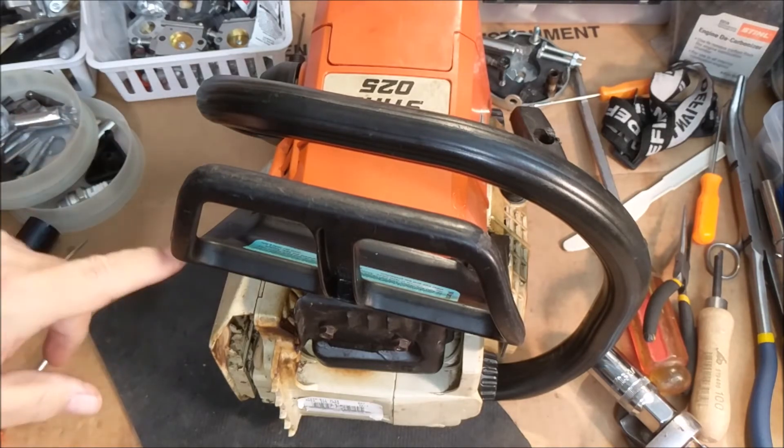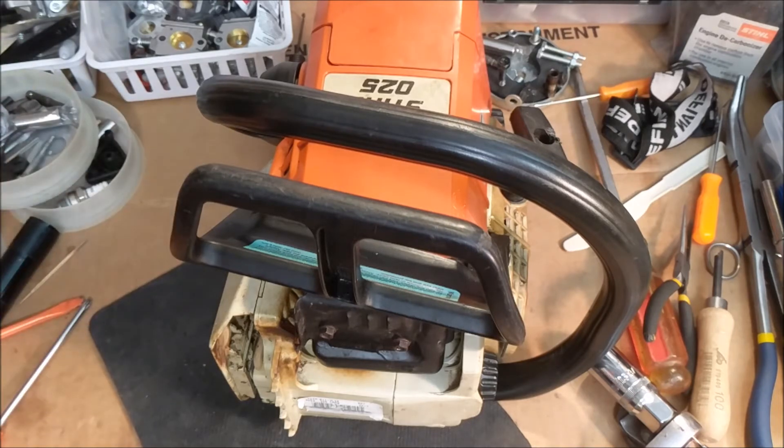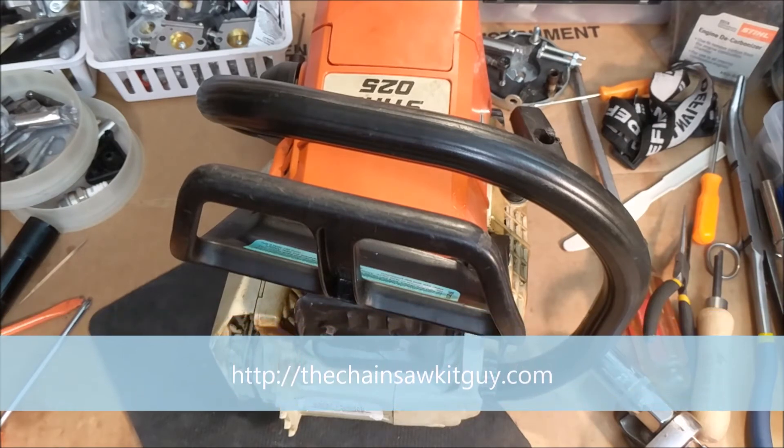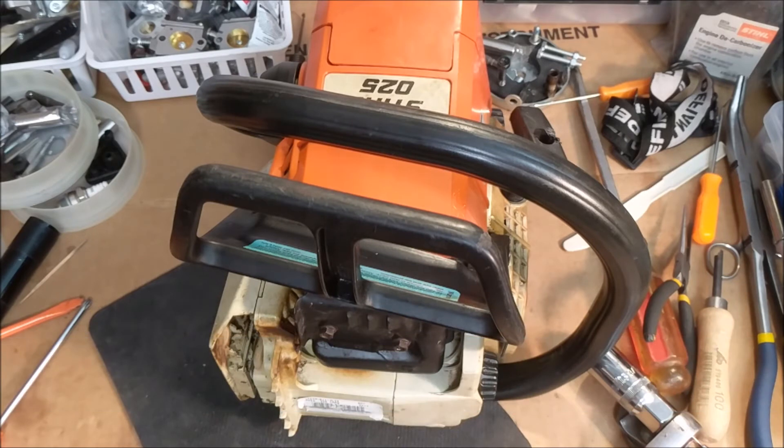I decided I'd order some Caber rings instead. I have an OEM cylinder, so it should take Caber rings, and I knew they wouldn't disintegrate in my hands. I bought some, but when they came they were 42 and a half millimeter — wrong size.